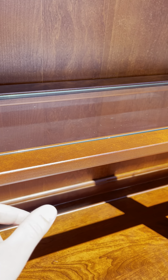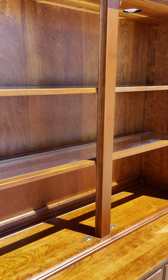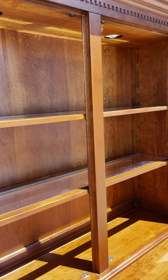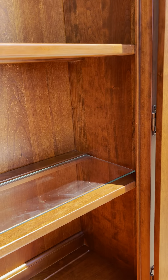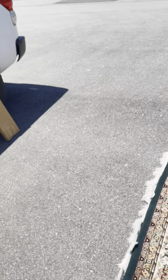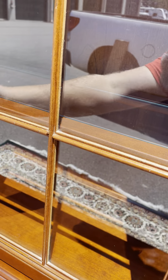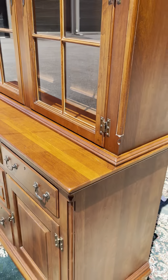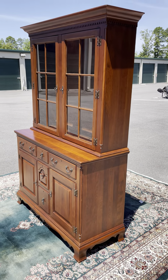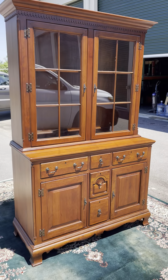Inside you've got some glass shelves that are supported by wooden pieces. The wooden pieces do not move but the glass does come out, which means the shelves are not height adjustable. We do actually have a pair of extra glass slides, so if you ever break one or need an extra one, you'll have it. This is an absolutely amazing piece.